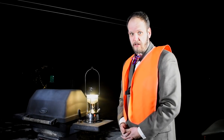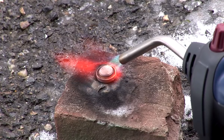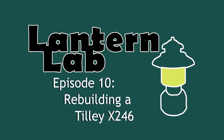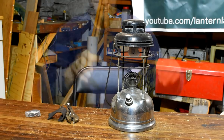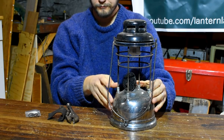This time on Lantern Lab, we've gone British! Here's my Tilly X246. It's from the mid-1950s, burns kerosene, and has seen better days. Let's see if we can do something to improve it.